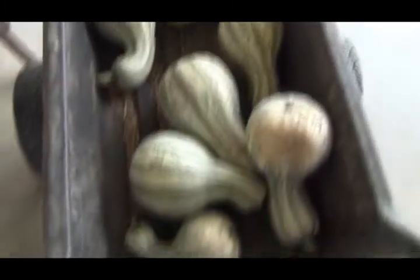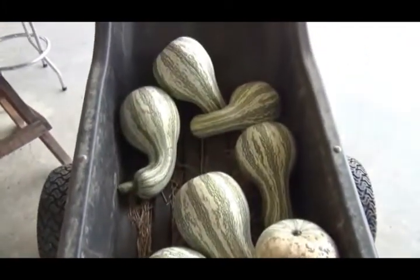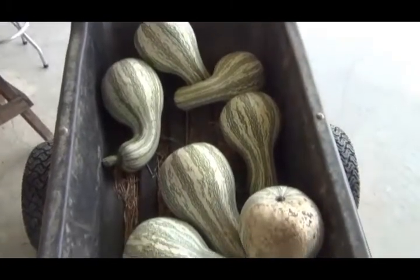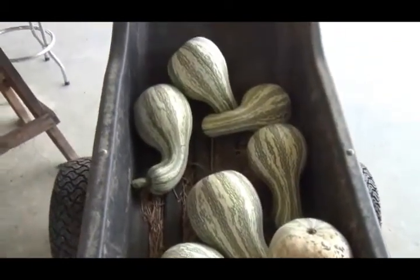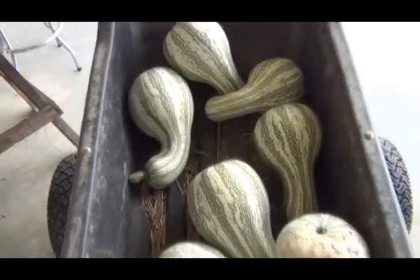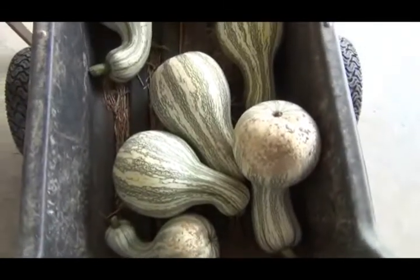Several years ago I grew them, canned them, and my wife made pumpkin pies out of them — I really liked them. Unfortunately my wife and daughter didn't care for them as much as pumpkin, but hopefully I can get some pies made out of them this year. I might have to learn how to make pie myself — that's kind of a scary thought. Thanks for watching.